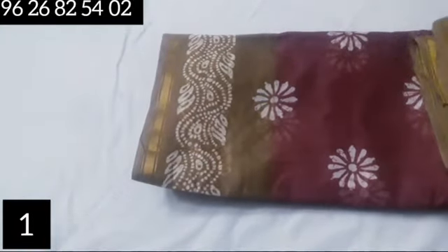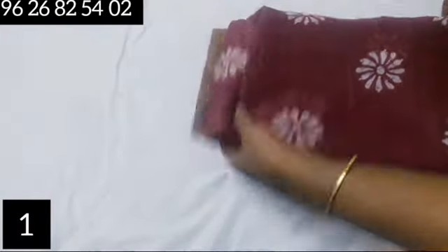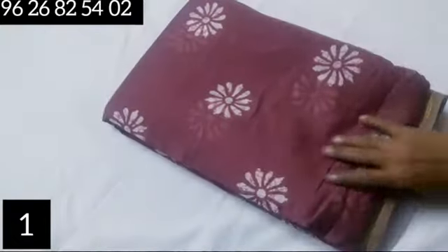This sari price is $440 and you can purchase it. This is a low price range, and the length is 6.3 meters.